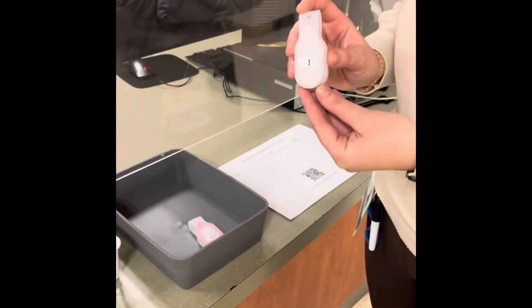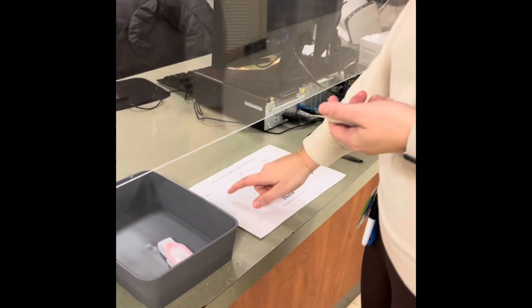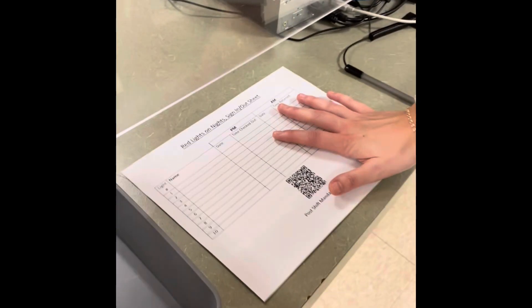They are numbered, so notice this is number one for example, and the nurses and PCAs will take them and they will come over to this sign-out sheet.